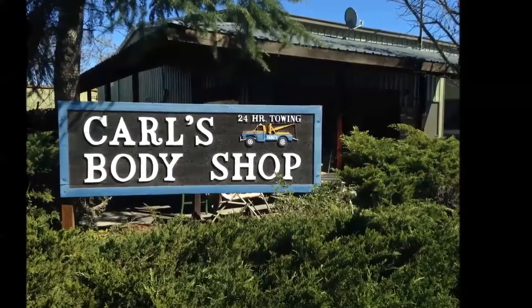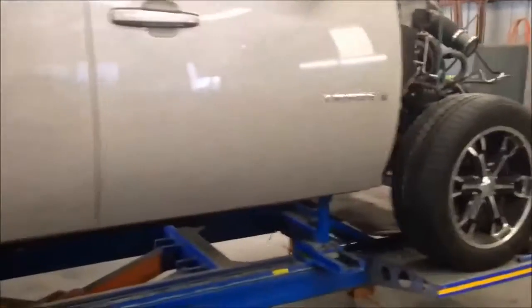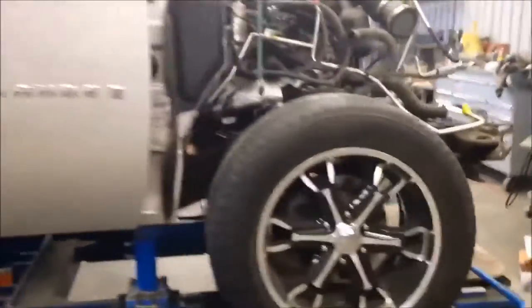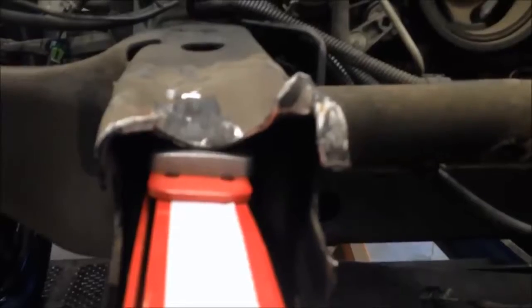This is Tim Gerhards with TG Products. We're at Carl's Body Shop in St. Helena, California with lead technician Steve Bishop, who is working on a 2006 Chevy Tahoe with front frame damage. Here are some quick clips from his repair.